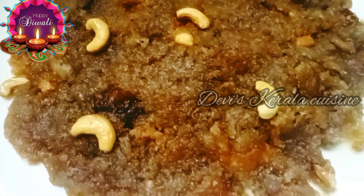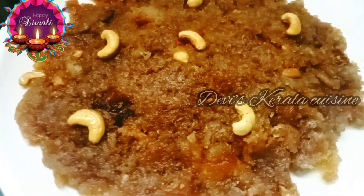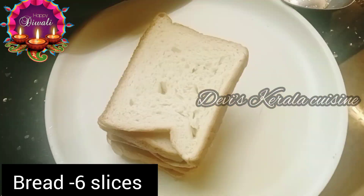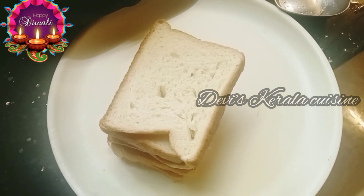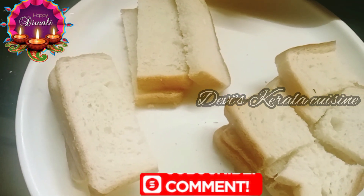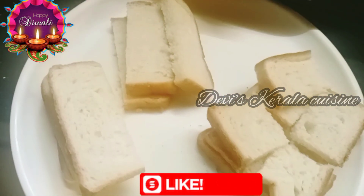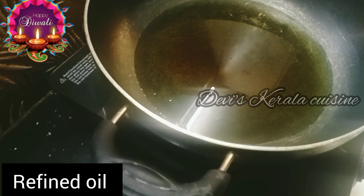We are ready to make the bread. We are ready to cut the bread. We will be cooking a pan with refined oil.